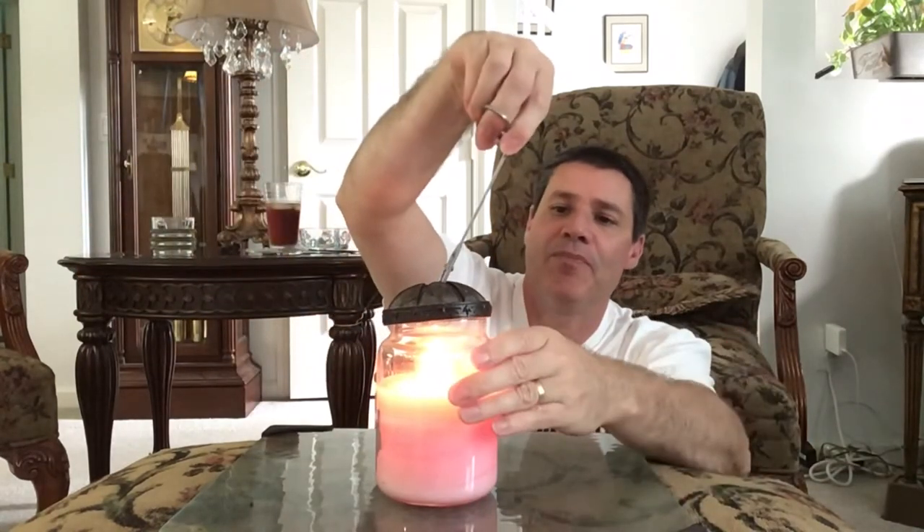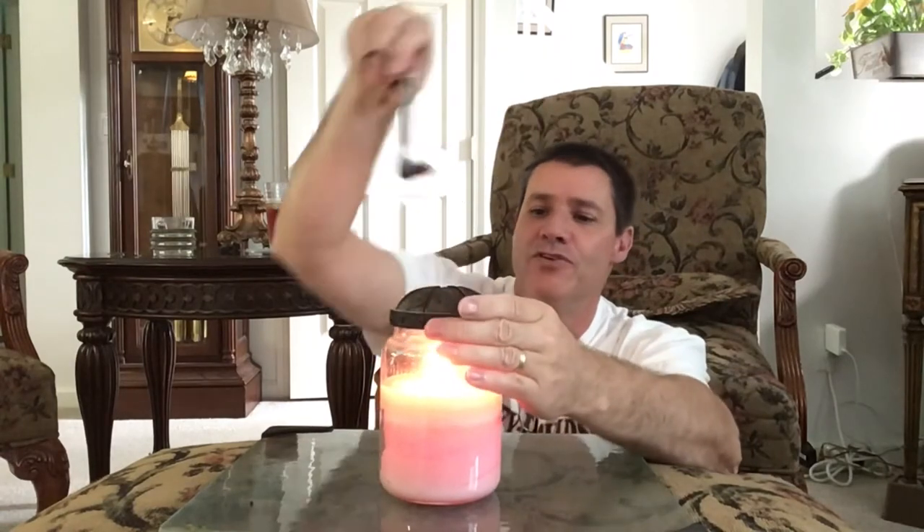If you don't use one of these, your flame is going to be moving around because of air, it's not going to burn evenly, you'll probably get a hole down the middle, waste a lot of wax, and the glass turns black with soot. The heat rising from the flame heats up the metal topper, the metal heats up the glass of the candle, which then melts the wax — so it keeps it burning even all the way down.